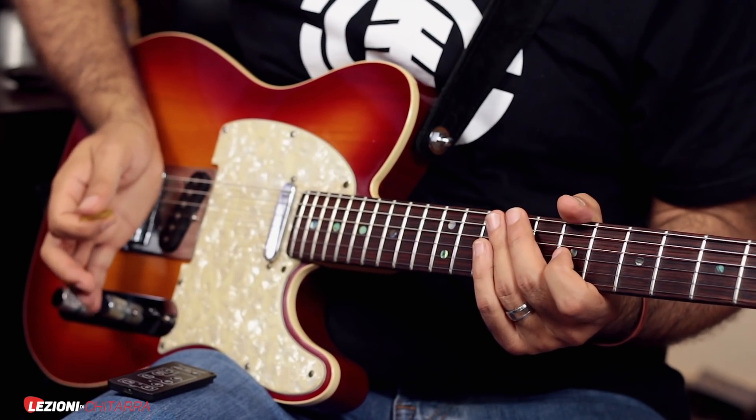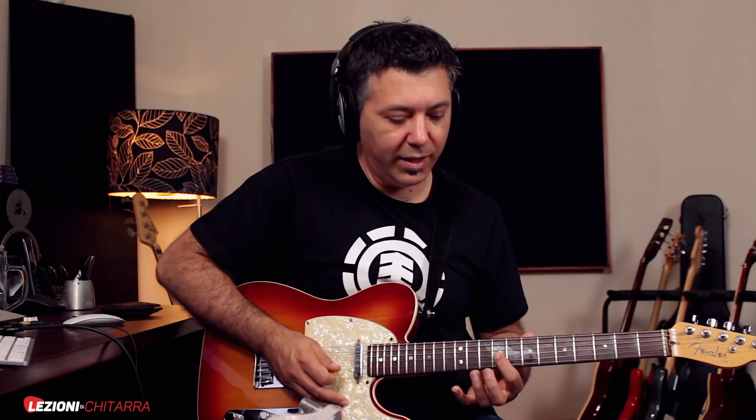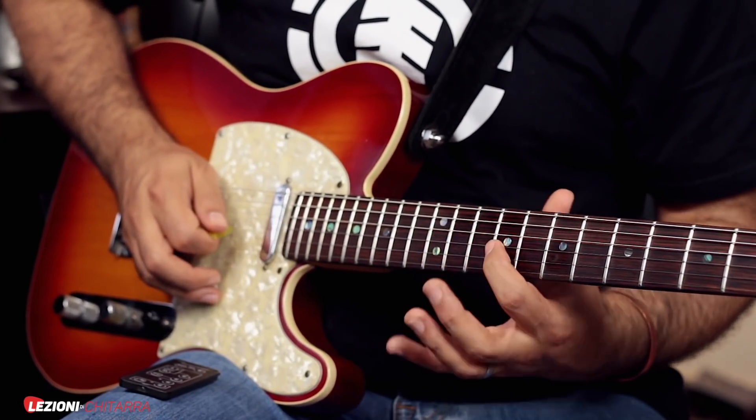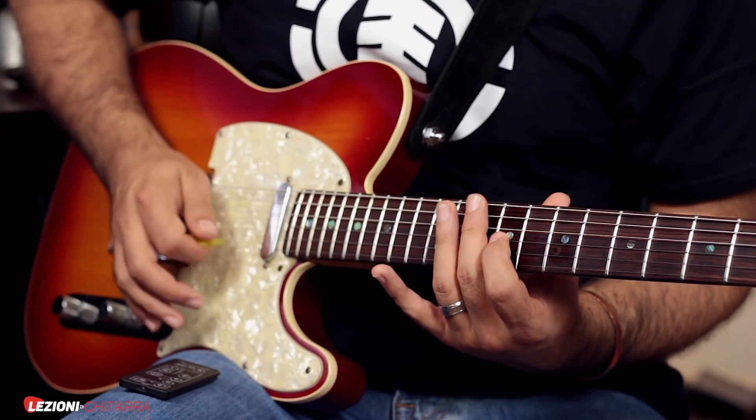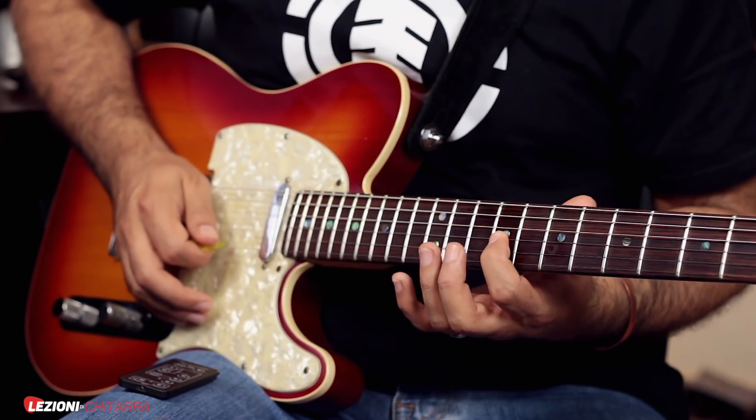I have a separate lesson you can check out to learn the technique in more detail, but the key point is that we use our hands to stop unwanted strings. When we play a note, we want to hear only that note. With the palm of the right hand I rest in this position near the bridge, and I try to stop the lower strings, while the higher strings I stop with my other fingers. For example, when playing this note, my right hand mutes the three lower strings, and with my index finger I play the third string while lightly resting on the first and second to stop them from vibrating. I try to get the cleanest possible sound — this is a technique you obviously need to develop.